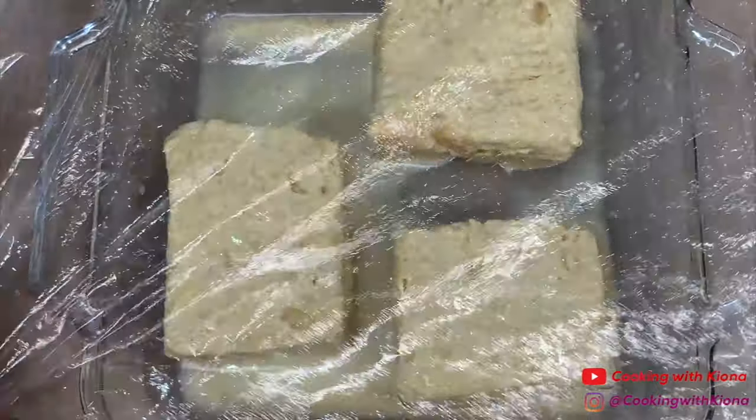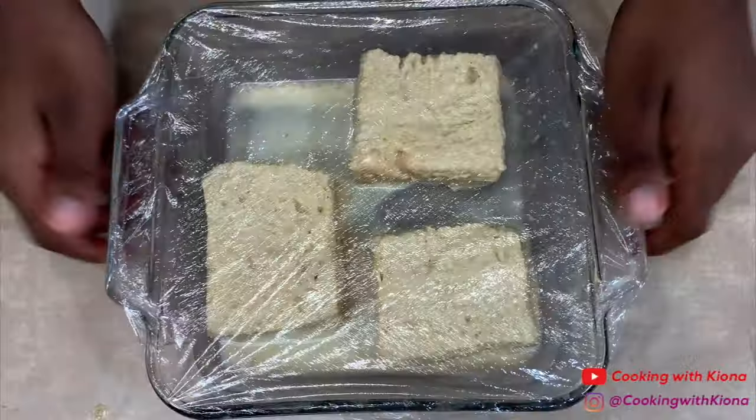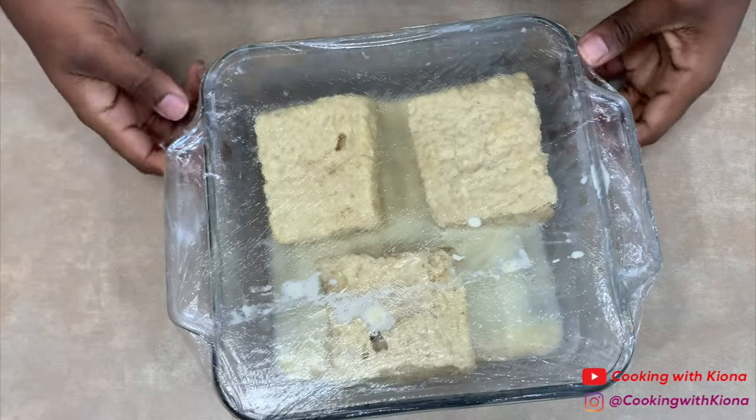When you're finished, cover and place your bread in the fridge for one to two hours or overnight. Once your bread is chilled in the fridge, you can begin cooking them.